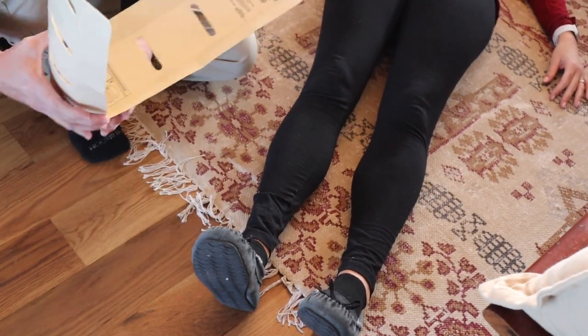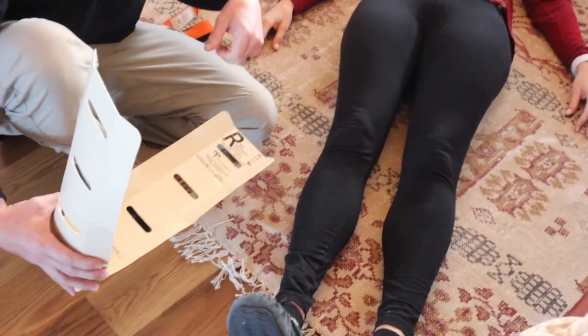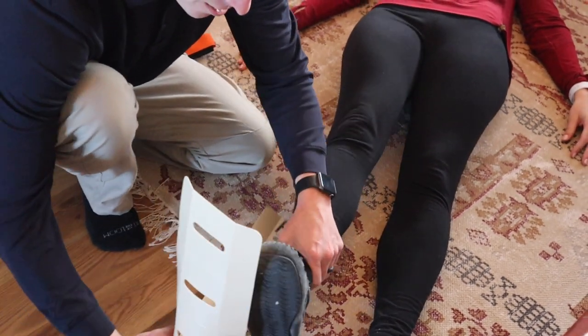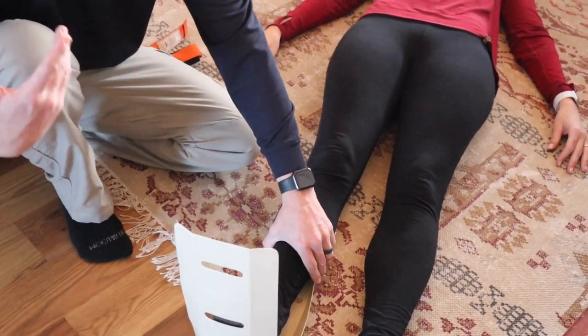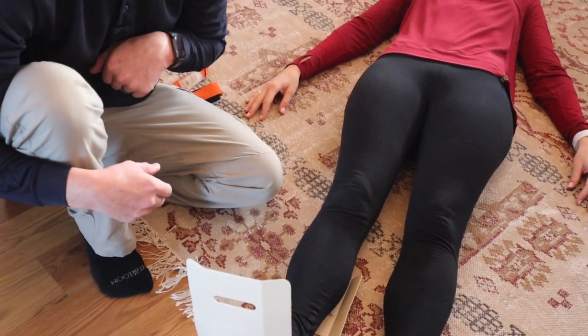Now that we have it at a 90-degree angle already, we can secure the ankle — she fell in the living room. You could use some padding here, like a t-shirt or towel where needed, then wrap and secure it. Check pulse, motor, and sensory again.